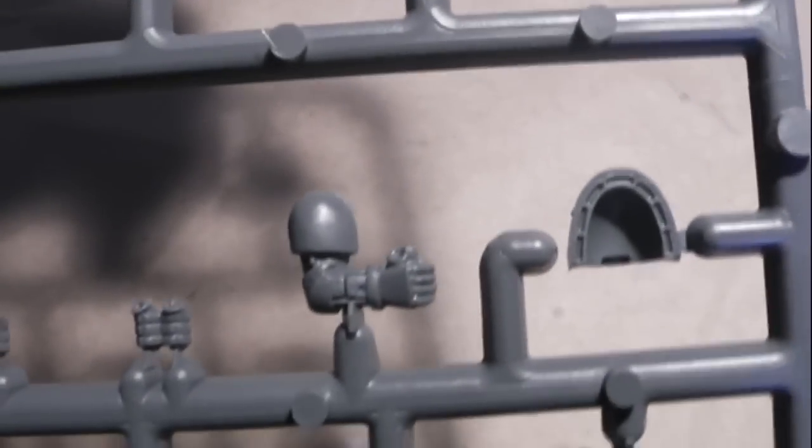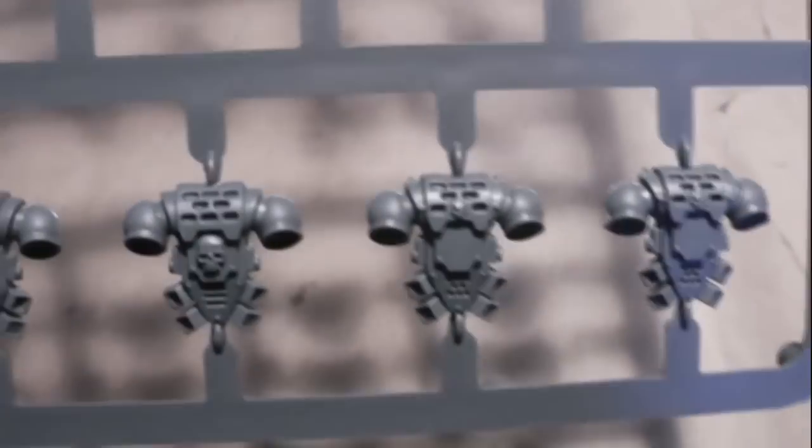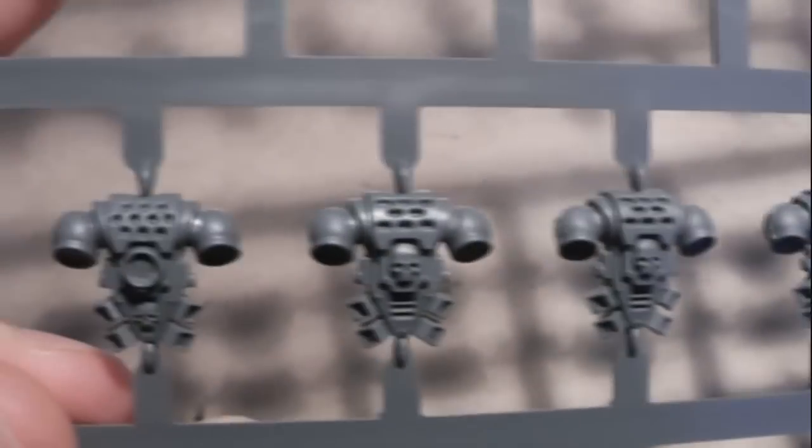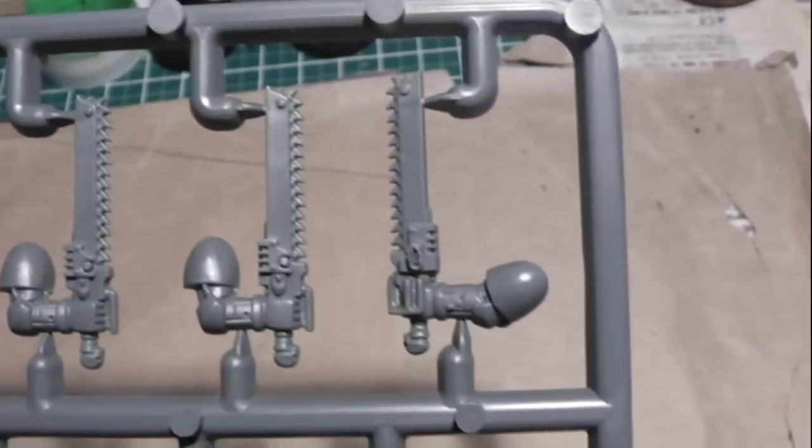Here's an arm holding a grenade, and a different shoulder pad. Here you have the normal backpacks for Space Marines — you can make them without the jetpacks — just a different position.